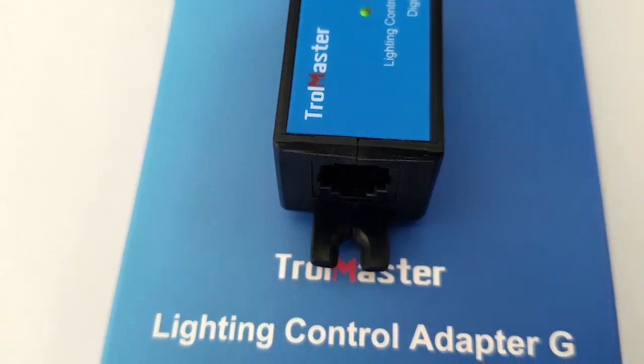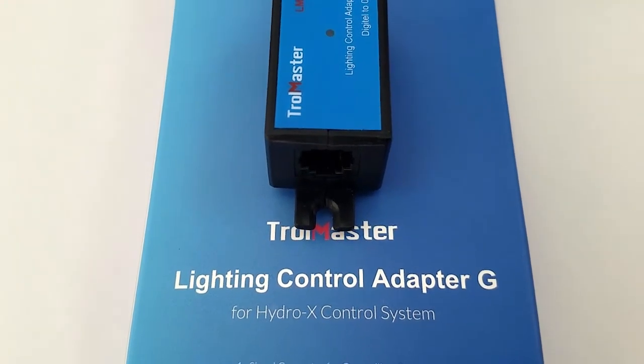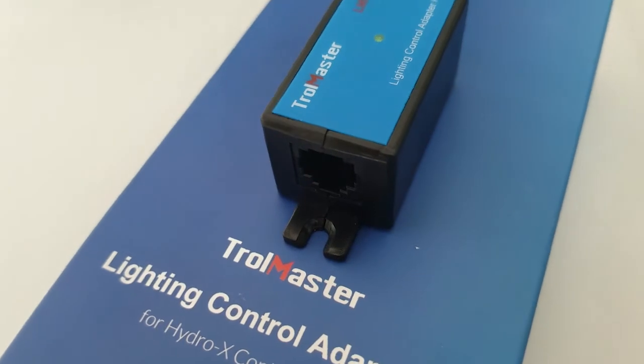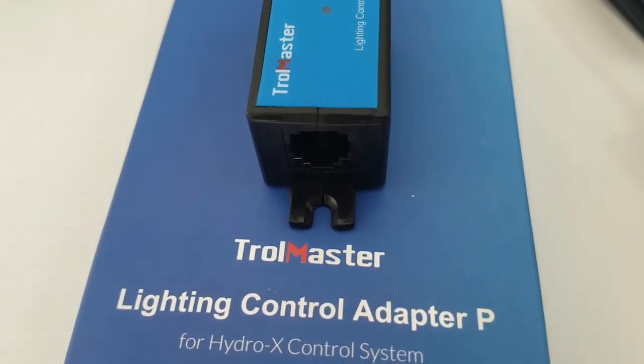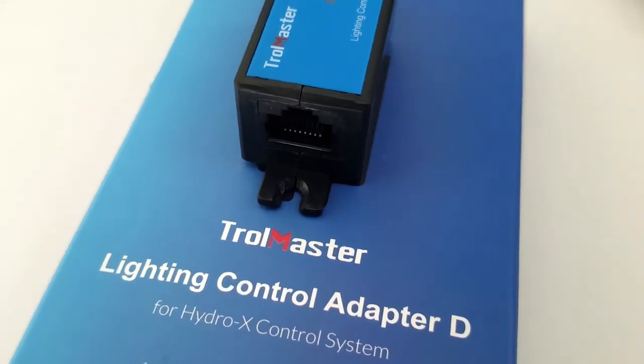You can run 512 of our ThinkGro lights, 256 per line, or you can run 80 third-party lights, 40 per line. You only need one of these light adapters per line, not per light.